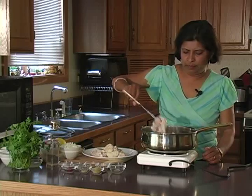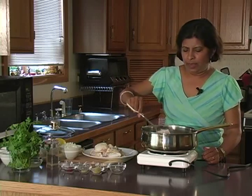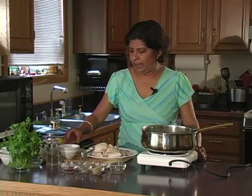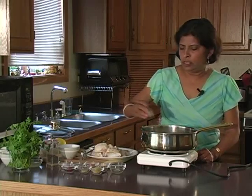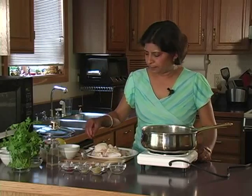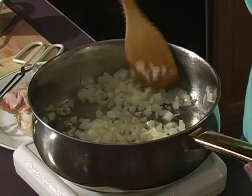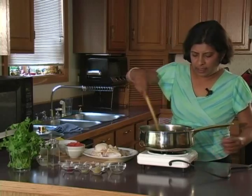Remove the chicken onto a plate. We're going to use the same oil and add about a cup of chopped onions — that's about a medium onion, finely chopped — four garlic cloves or two teaspoons of chopped garlic, and two teaspoons of fresh ginger, chopped. We're going to fry this until the onions are golden brown, which will take about three to four minutes.